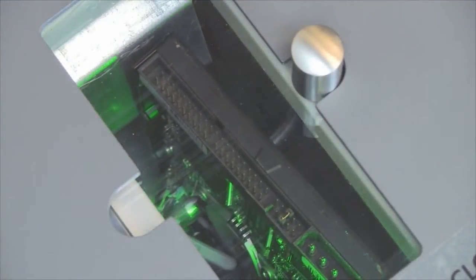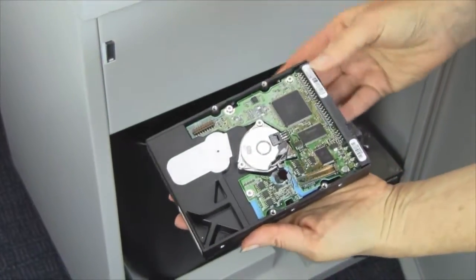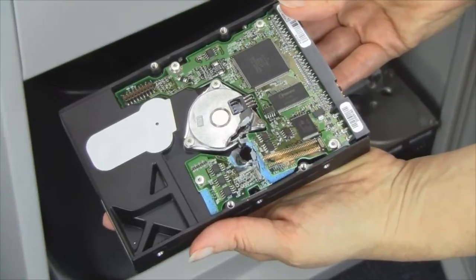The Formax FD87HD Hard Drive Punch provides an added level of security by punching a hole right through the drive, causing irreparable damage to the internal elements.